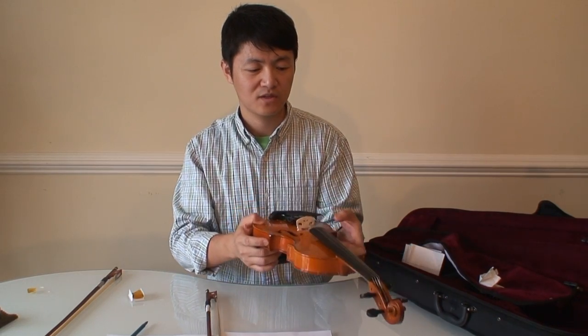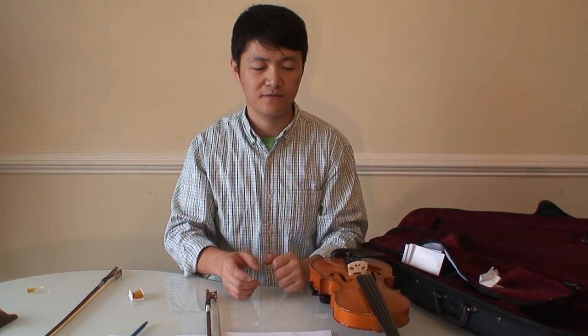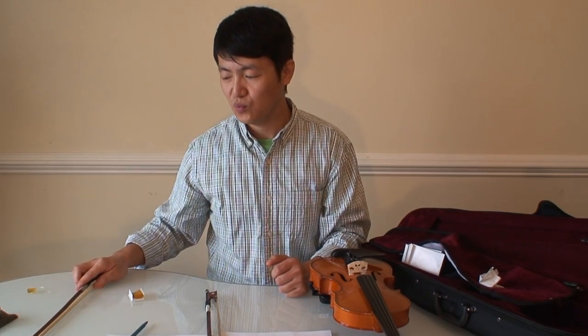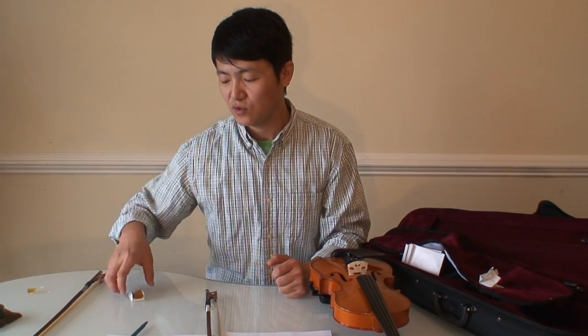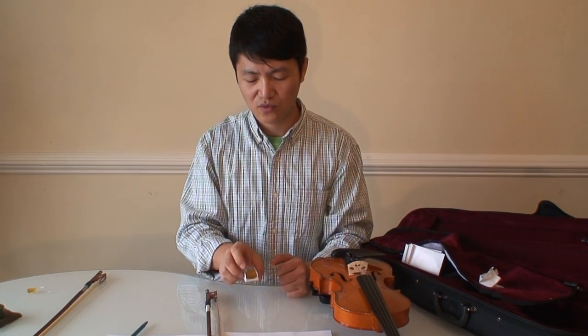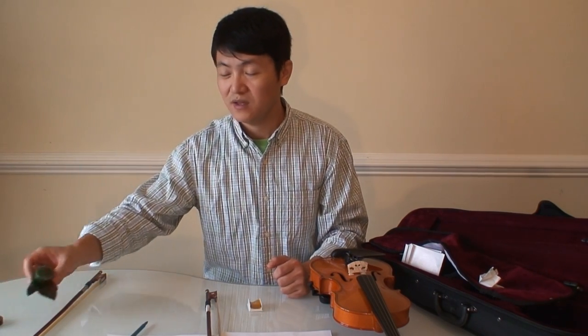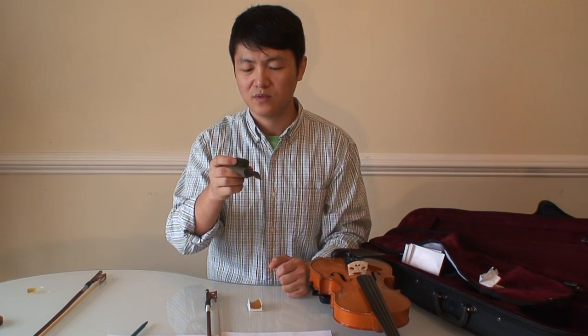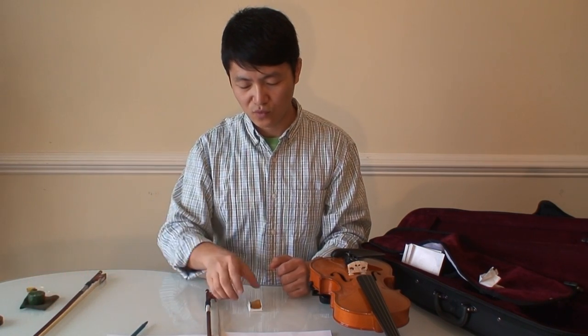My suggestion is you can use it as a beginner, but you'd better buy a new bow and probably a new rosin. Because the included rosin is not good. I paid $8 for a new rosin and it works much better than the old one.